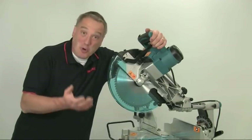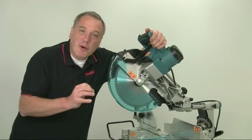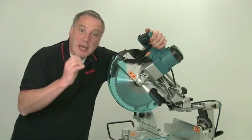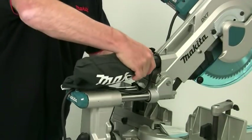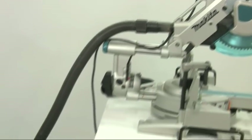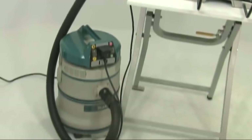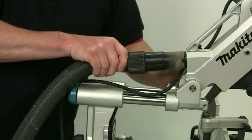Mitre saws can all be a bit messy in use, but on the DXT models you've got a couple of options to help effectively minimise the dust created. The simplest is to use the dust bag supplied with the machine, which will collect the bulk of the dust. A more efficient solution is to connect the saw directly to a vacuum extractor using the 38mm diameter outlet port.